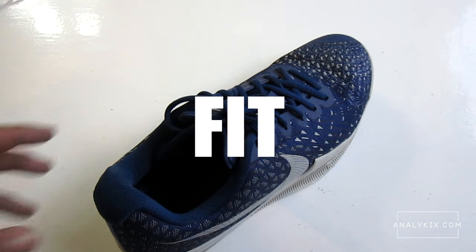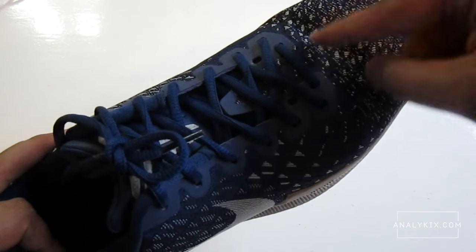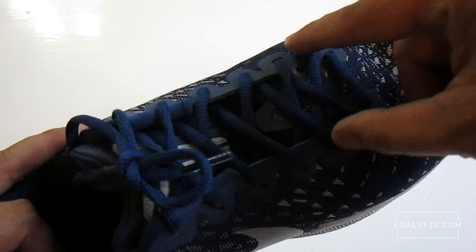Overall, the fit is great. Getting your real size is the key here because the shoe fits snug. I have some issues with the eyelets here, because whenever I use this section, it feels too tight for me, so what I did is just skip this part.